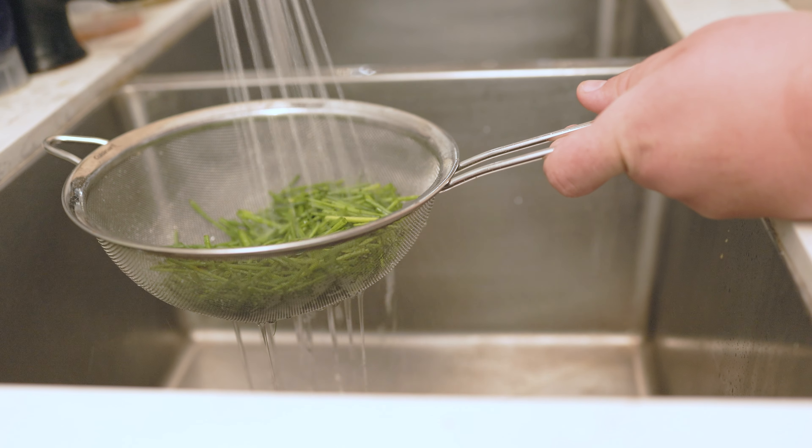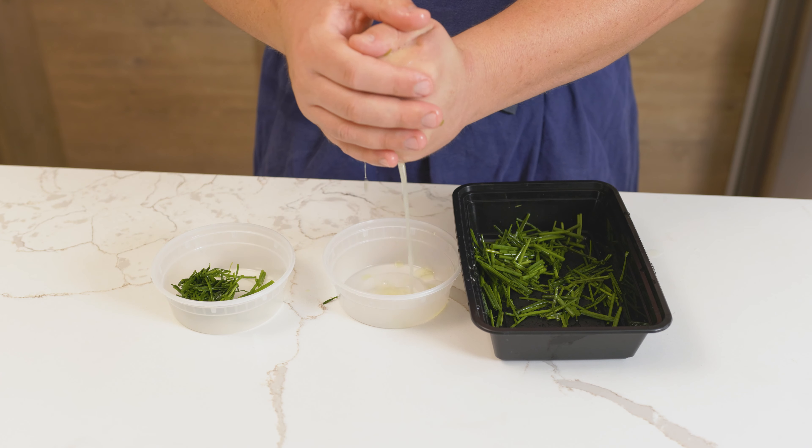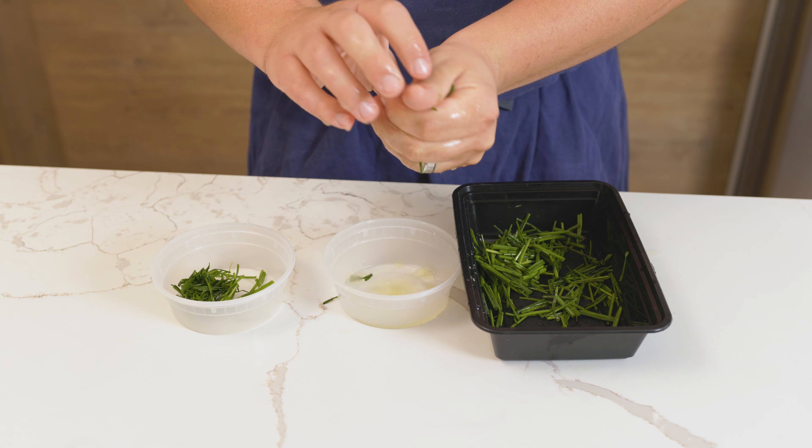Give the chives a hot shower for two minutes. This will help soften the herb and, more importantly, take away the grassy flavor. Squeeze the chives to remove all of the water and the allium slime.